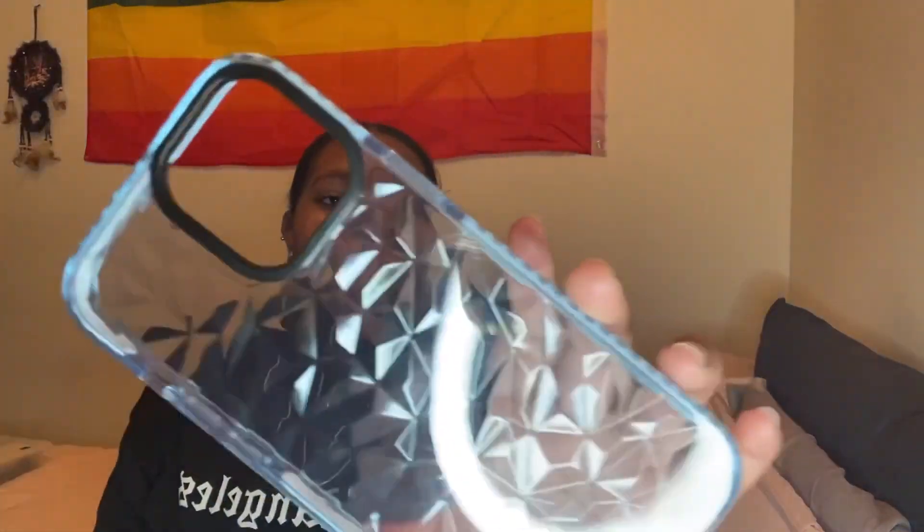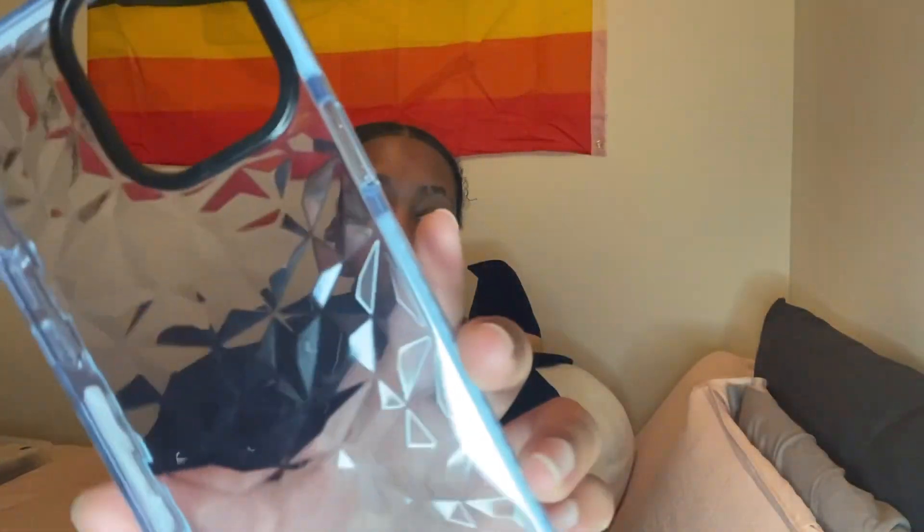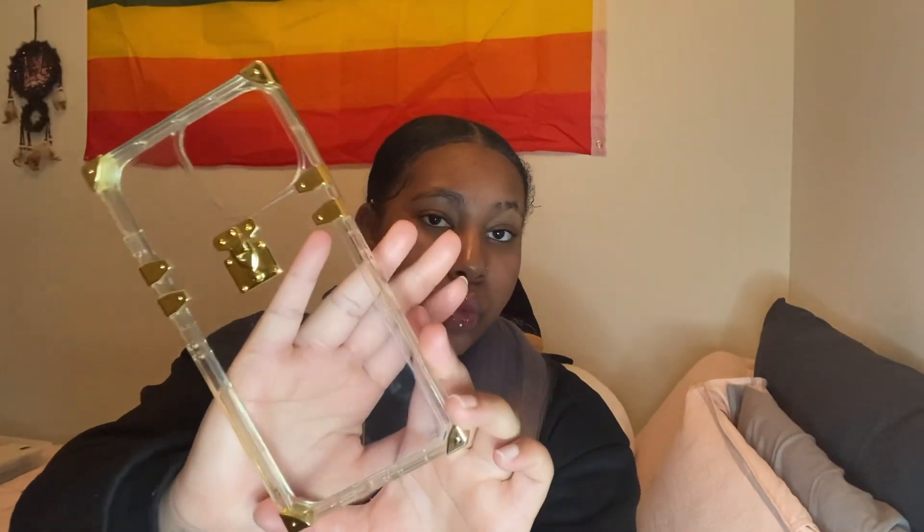Next I have this blue one — I can't really think of what the design is called, but I have this blue case. It's cute. I think I got this from Shein. Next I have this square clear case — cute. I got this one from Shein as well.